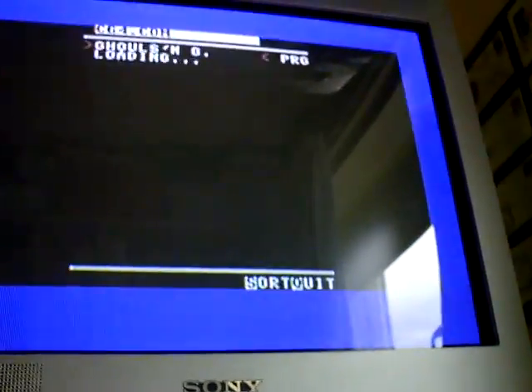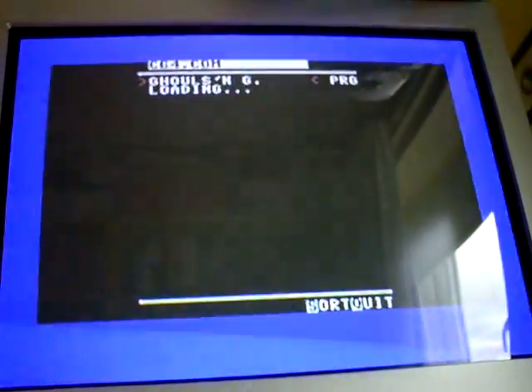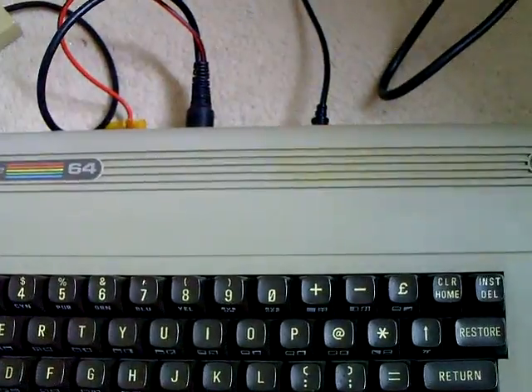Just scroll down and it's started loading it. It'll take a little while — it's still Commodore disk drive speed, so it'll take a couple of minutes. But that's part of the fun, isn't it? Having the original emulated disk drive loading times as well — that's part of the fun.